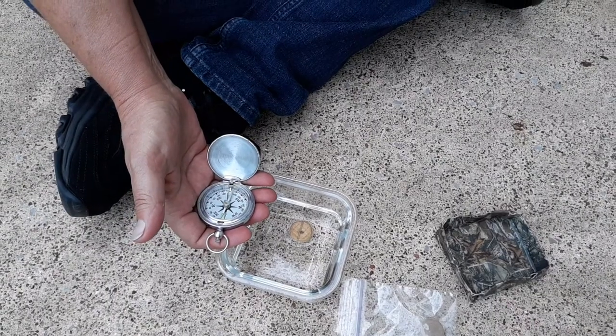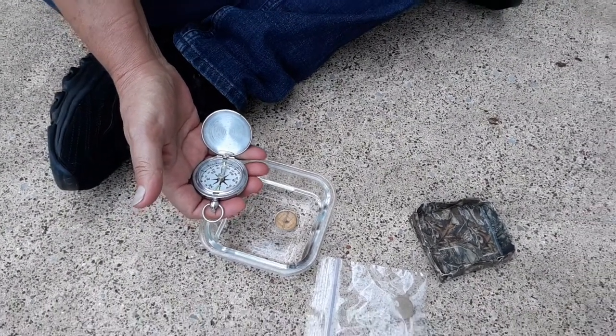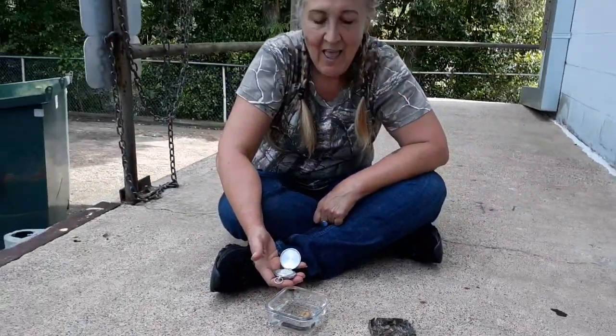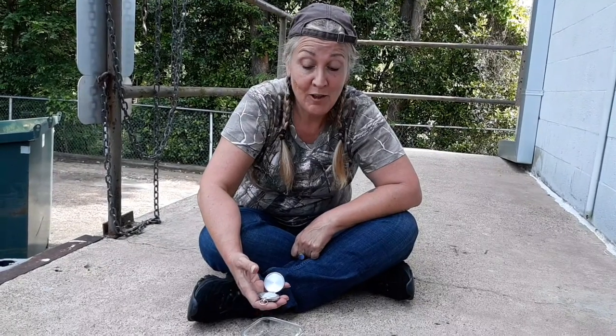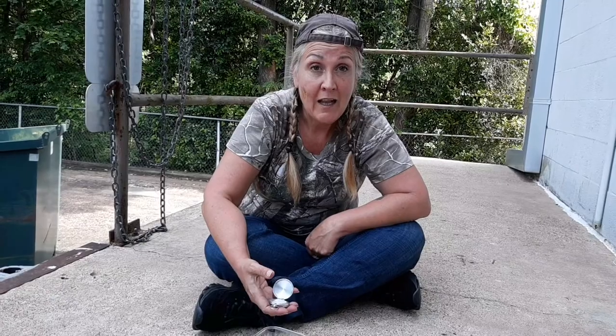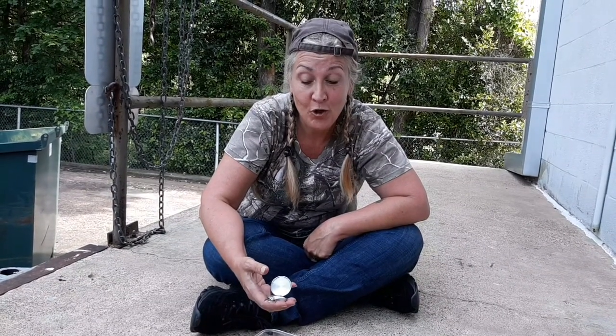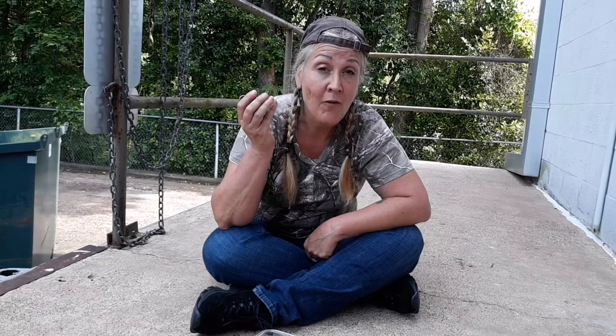Pretty much the same — I believe I can find Shreveport from here! Now for the real test, I'm going to let Katie blindfold me and I'm going to find myself out of the woods with only my trusty duct tape and needle compass. Let's see if it works. If it does, I'll see you guys next week with another edition of Do-It-Yourself Busters.